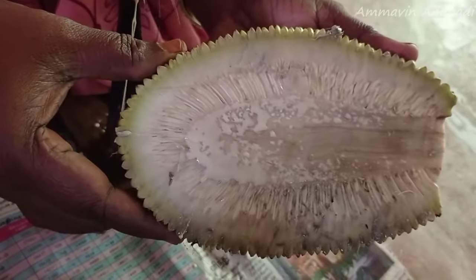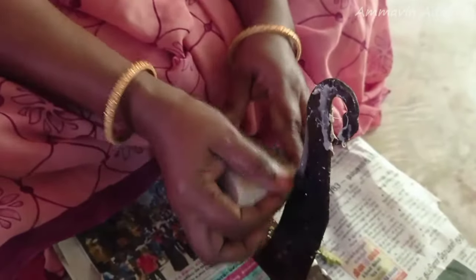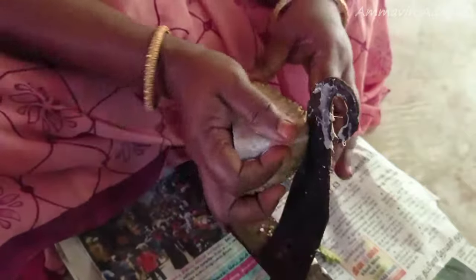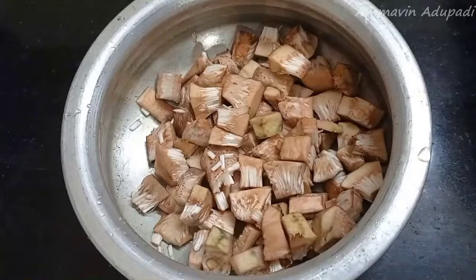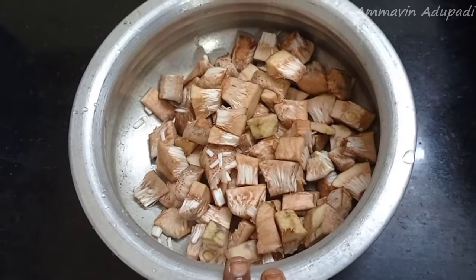You can cut the plate in the plate. Then we put it in the pan.